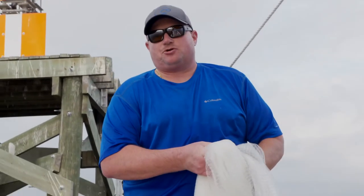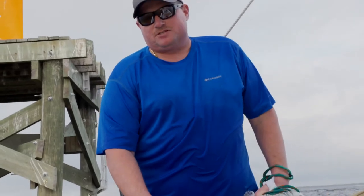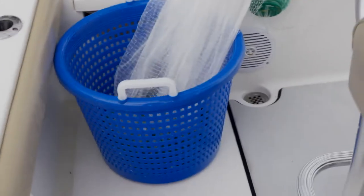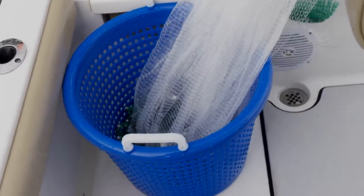Another thing I use on my charters is the Joy Fish fish basket. Once you catch your white bait you just dump it right in the basket and right into your live well — keeps your deck clean and the bait lively.